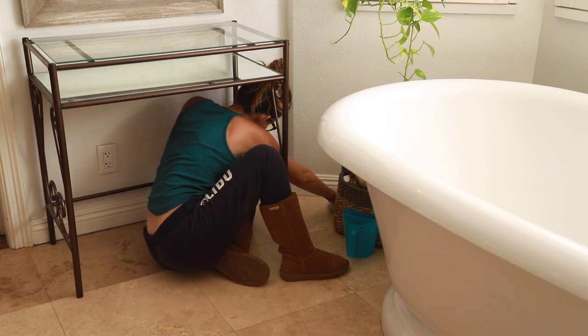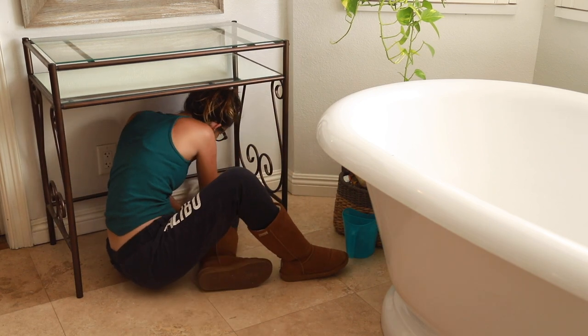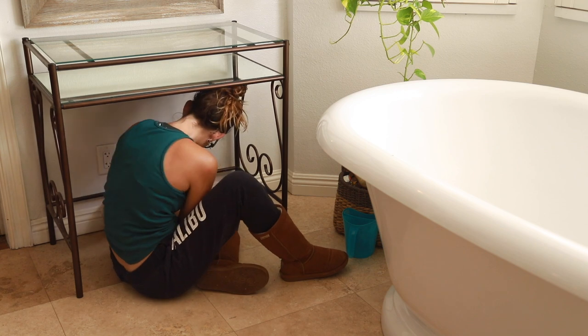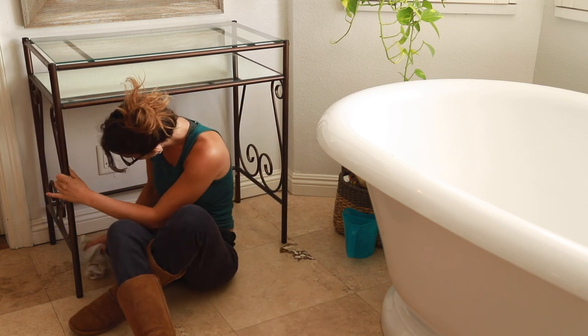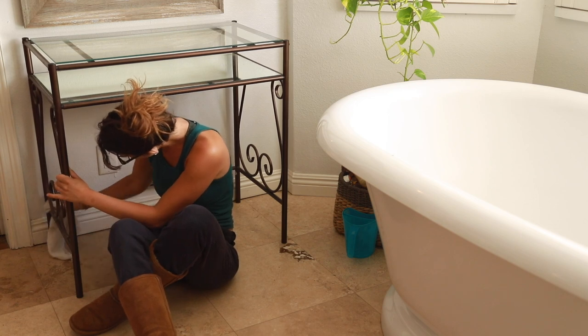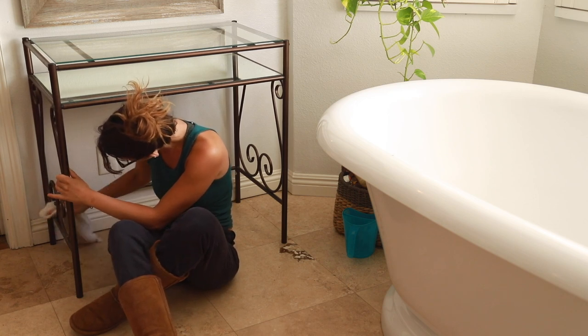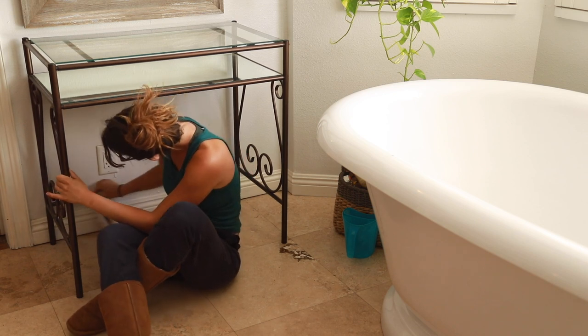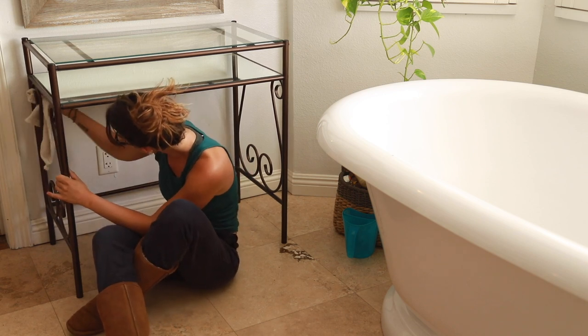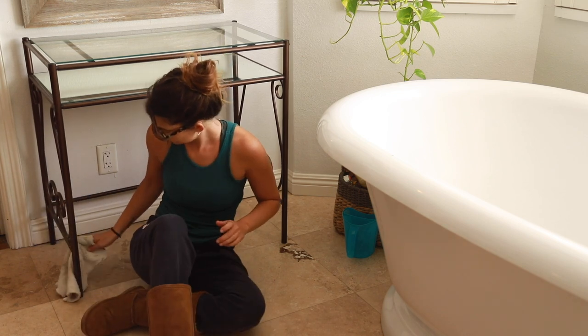A little secret: my bathtub is mostly used by my three and six year old. I don't take baths very often, especially in summer. I did a video on taking a cool bath — an herbal cooling bath in summer is pretty much the only thing I'd even consider, especially since it's been so hot here in California.